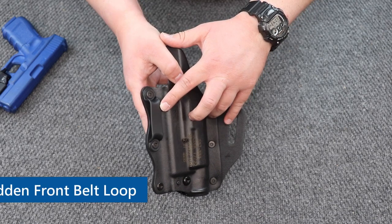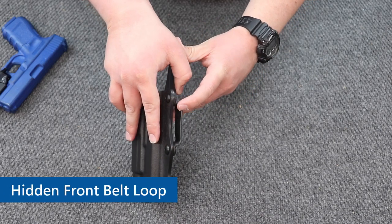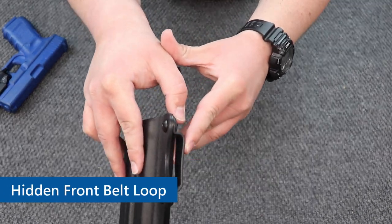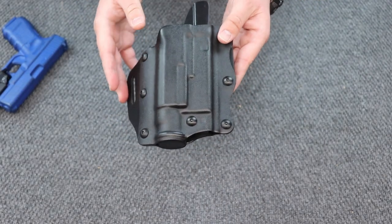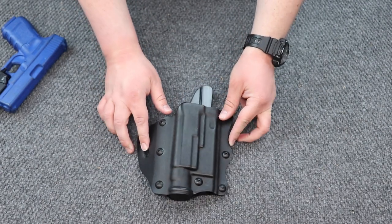Your front belt loop is right here — it's really hidden. That is how it attaches to your belt.